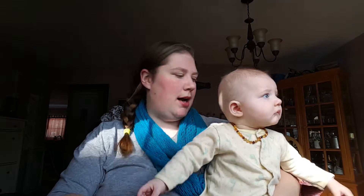Hi everyone, it's Ashley and Rowan. I'm sorry about the light — I can't fix it. But we're here to open our first Bluum box.